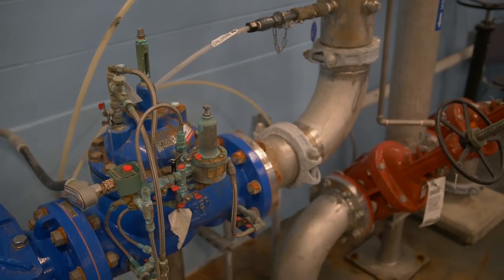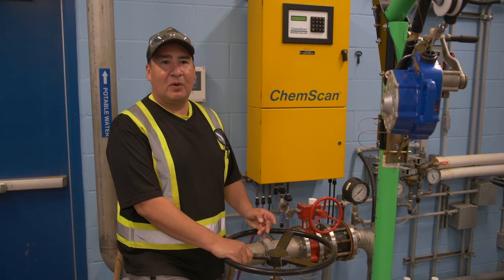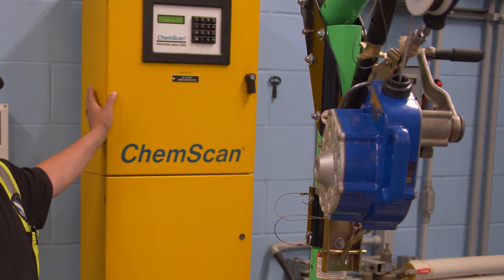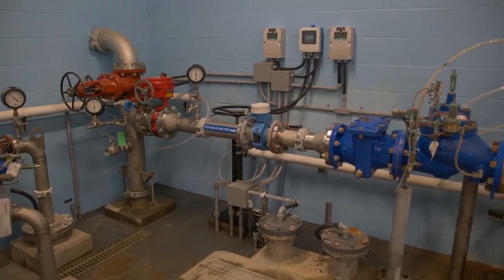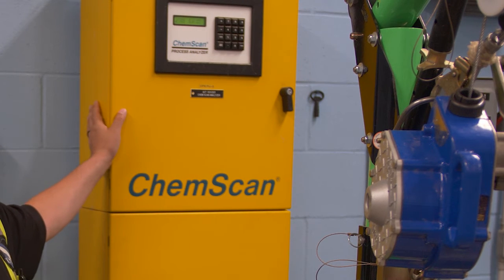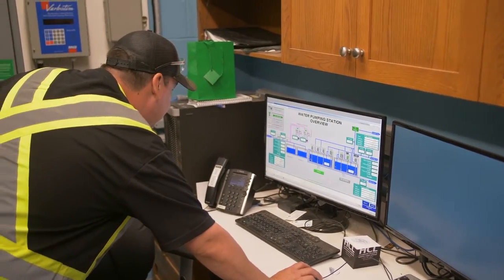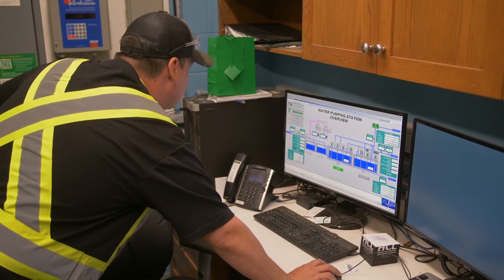The type of disinfection used at this pump house is chloramination — that's a combination of ammonia and chlorine. This is an online analyzer that samples the incoming water because the incoming water is chloraminated. This is the booster system that adds additional ammonia and chlorine. This analyzer measures the amount of ammonia and chlorine and sends that data to the control screen in the computer room, which then adjusts the chemical dosage where additional ammonia and chlorine are injected.